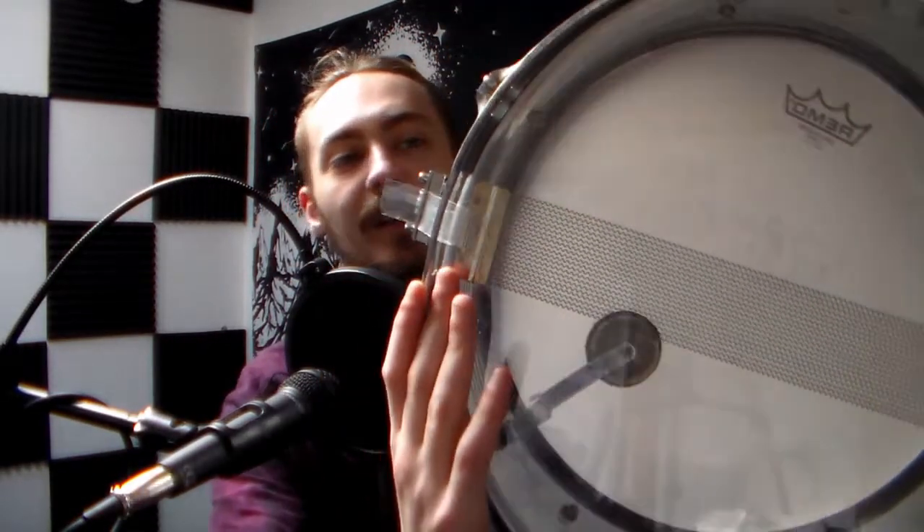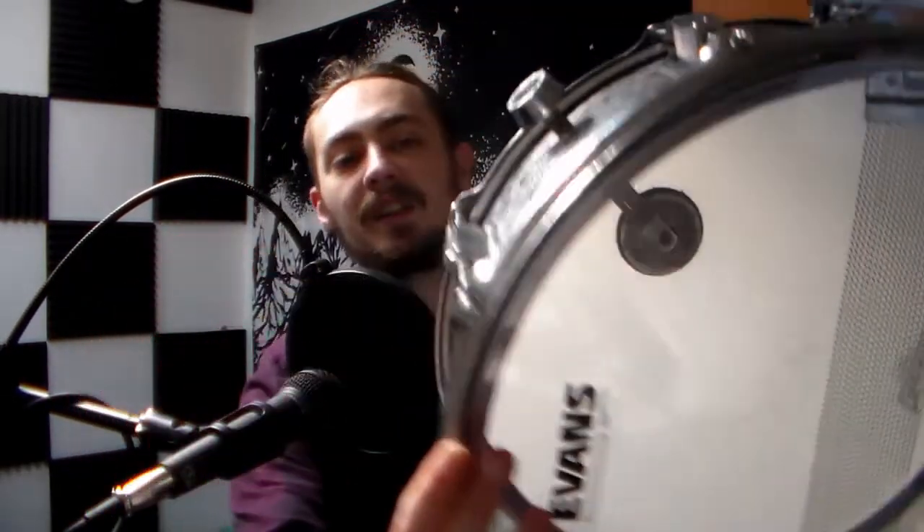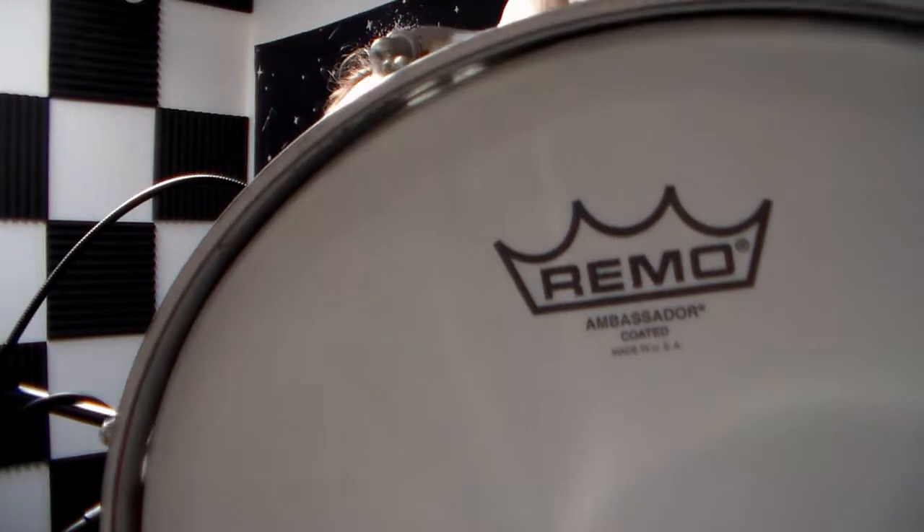I put some Pearl wires on the underside, Evans 300 snare side, and a Remo Ambassador coated on the top — both of which are basically brand new. It sounds quite good actually. I will be doing a sound test for you soon so keep an eye out for that one as well.